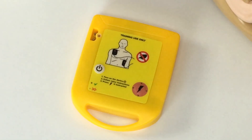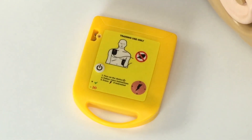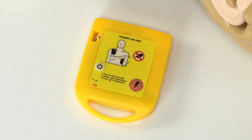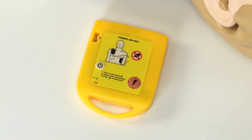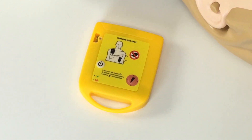Now let's have a look at the Mini AED Trainer itself. The vast majority of semi-automatic AEDs on the market have two main functions: an on-off switch and a shock button. A few models need the pads plugging in, and most have visual indicators too. The Mini AED Trainer has all these functions, so don't be put off by its size.